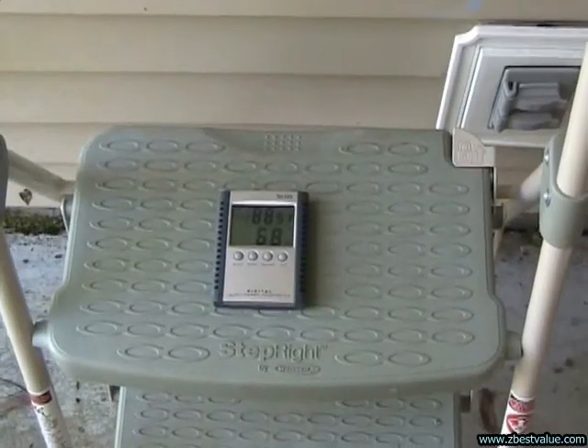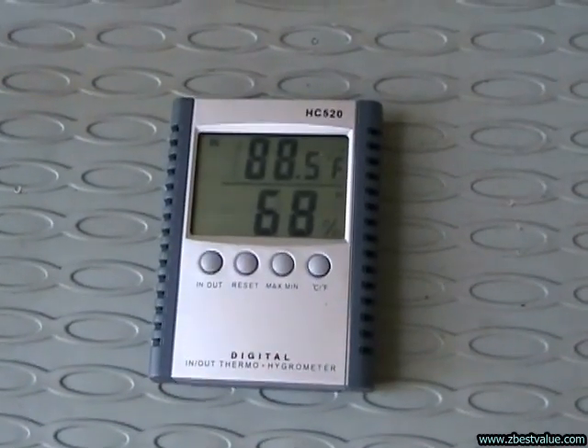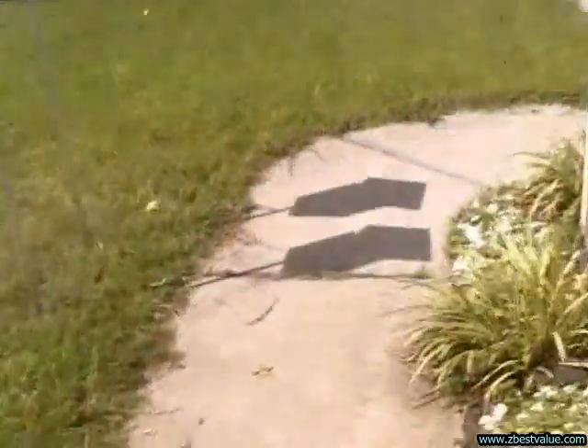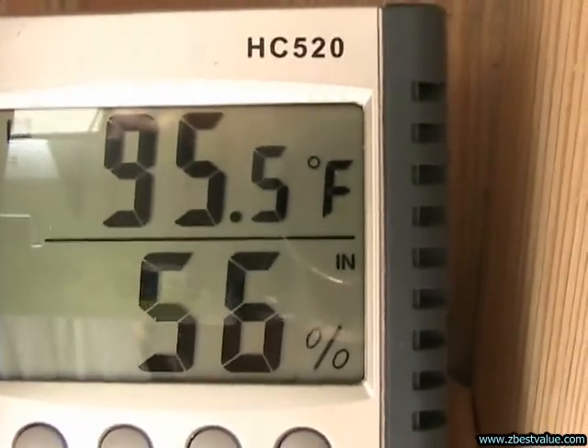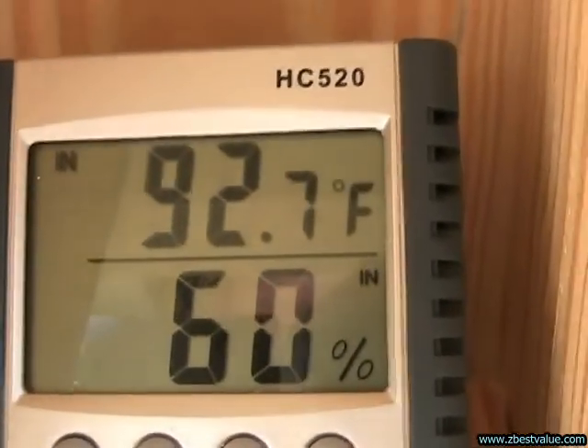June 28th — doing a temperature check. It's 4 p.m. and ambient is 88.5. The FRP box is 95.5. And the PVC box is 92.7.